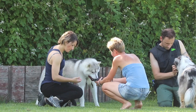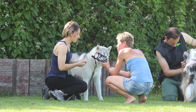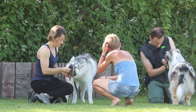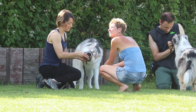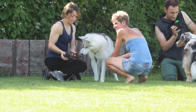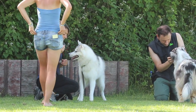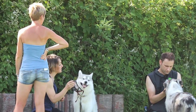Gli stanno facendo imparare ad usare la museruola. Questo perché, visto che per legge quando sei nei luoghi pubblici in teoria bisognerebbe avere il cane con la museruola, Paco non è minimamente abituato, non l'ha mai indossata. È vero che ho ancora un cucciolo, però — quindi sta facendo i vari esercizi: metto il boccone dentro la museruola così che il cane mette dentro il muso e inizia a prendere confidenza con la museruola.